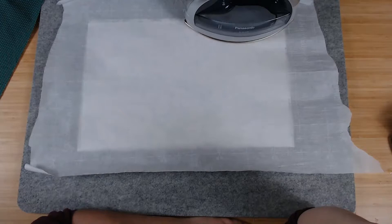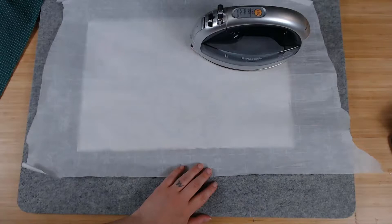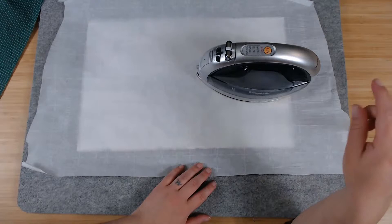This does take a minute because you want to go back and make sure all of it is adhered. Go back and forth a little bit on the same spots, then check to make sure it adhered all the way — if not, you'll have to do it again.